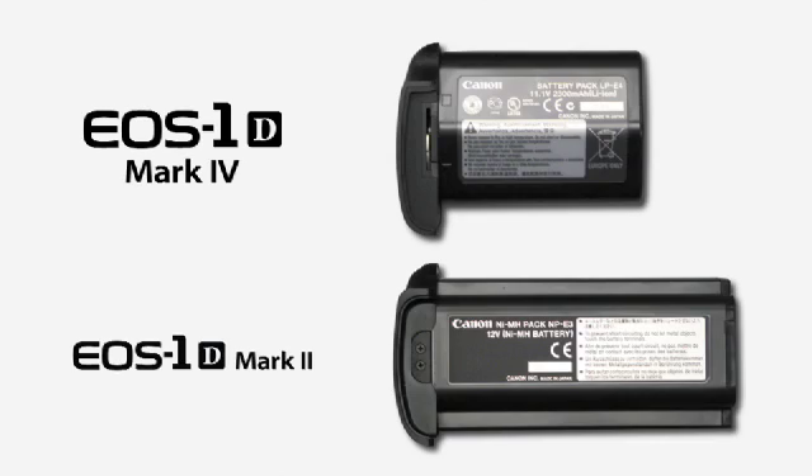As far as reliability, the EOS 1D Mark IV is built like nothing else. Canon passed it through 300,000 exposures — and that's the entire camera system, not just the shutter mechanism. And carrying the camera just got a little easier. The 1D Mark IV runs on a lightweight LPE4 lithium-ion battery, making it easier to pack a spare for those extended shooting sessions that some of us deal with on a daily basis.